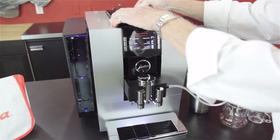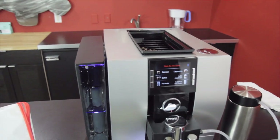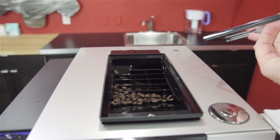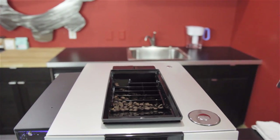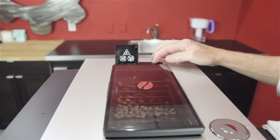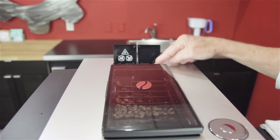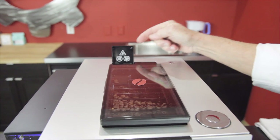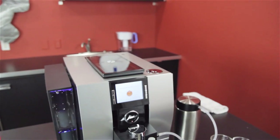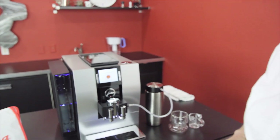Up here we have the bean hopper — 9.5 ounces of beans — and around the lid there is a rubber gasket to keep it nice and fresh. The bypass doser is right there, two scoops, and this is the grinder setting. The machine is going to know that you opened that up and it's going to say add some pre-ground coffee.